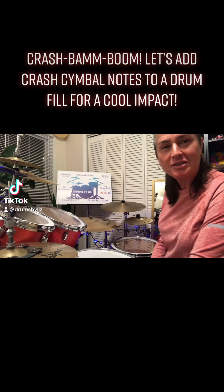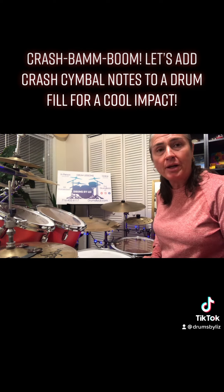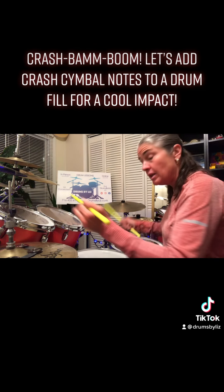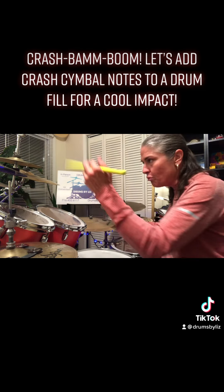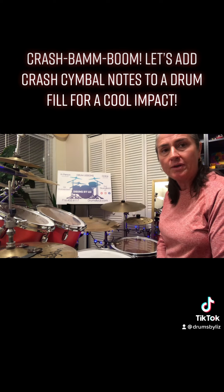Hey everybody, it's Drums by Liz here for a little more drumming fun. We need to get comfortable with playing crash notes leading to the left, and also leading off the right. I've designed a little pattern here to help you with that.